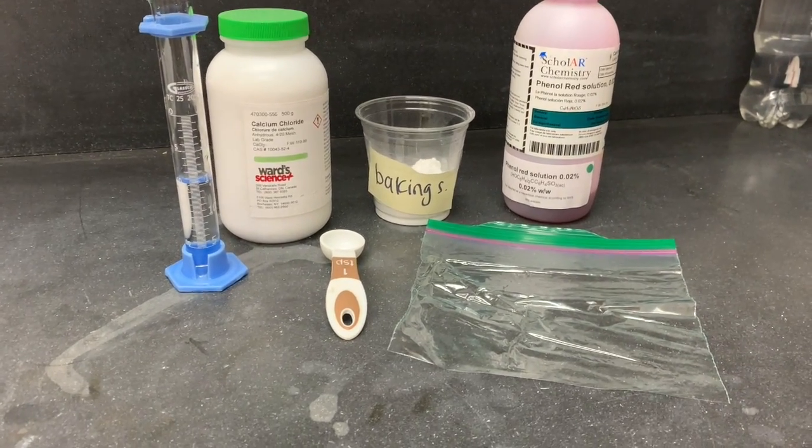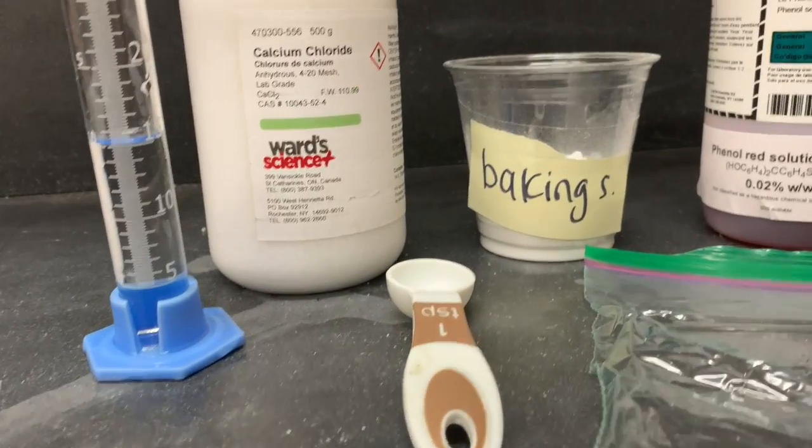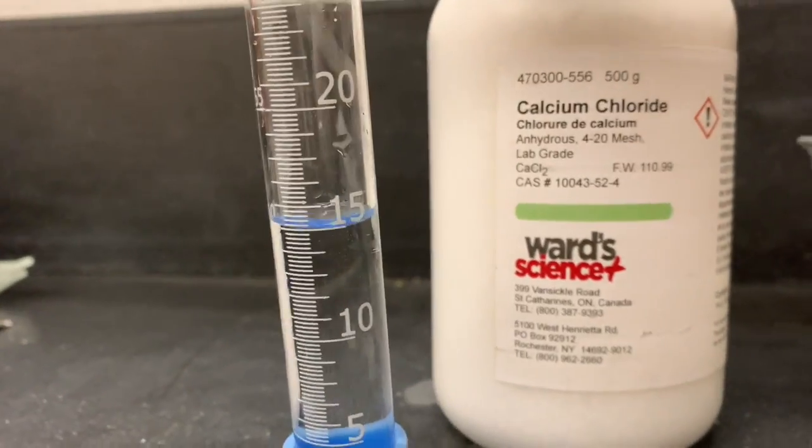Today we're going to do one of my favorite labs that starts out chemistry by showing how chemical reactions work. We're going to use 15 milliliters of water, and I first want to show you how the meniscus works.